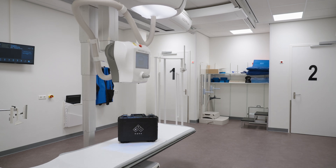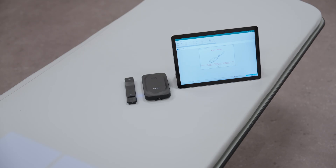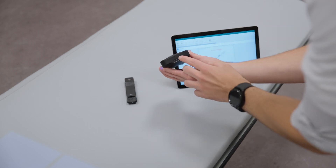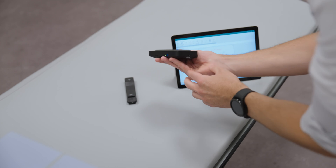To set up and measure KV and dose in radiography applications such as conventional x-ray, CR and DR, first switch on the Mako base unit. The solid green light will display.